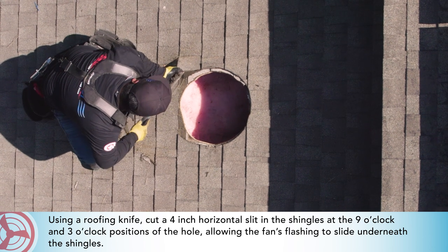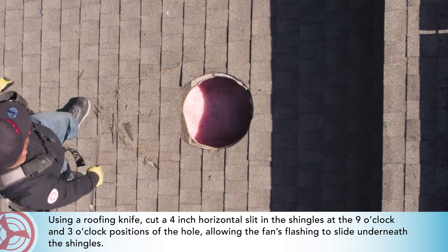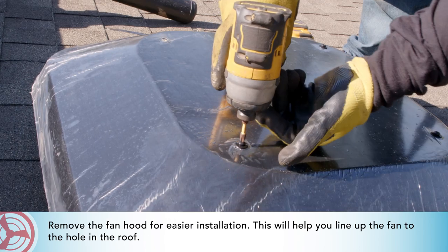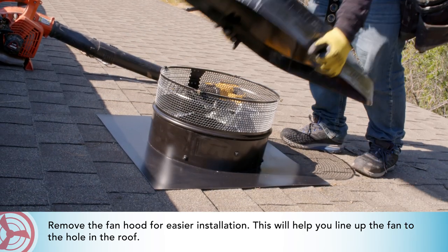Using a roofing knife, cut a four inch horizontal slit in the shingles at the nine o'clock and three o'clock positions of the hole, allowing the fan's flashing to slide underneath the shingles. Remove the fan hood for easier installation — this will help you line up the fan to the hole in the roof.